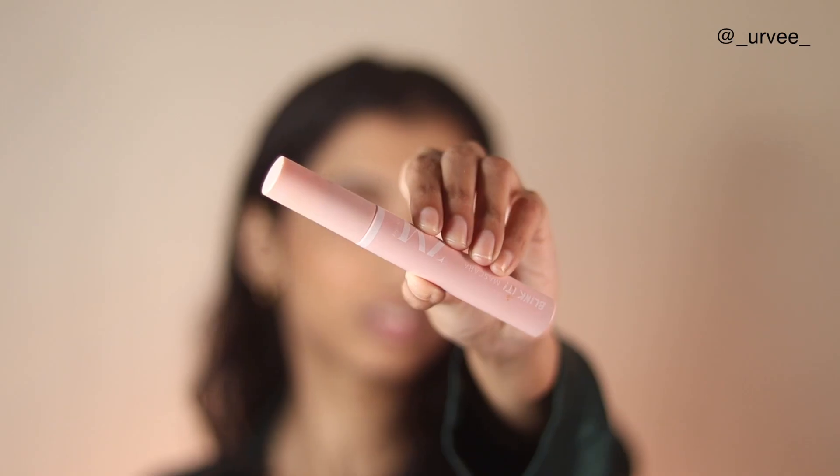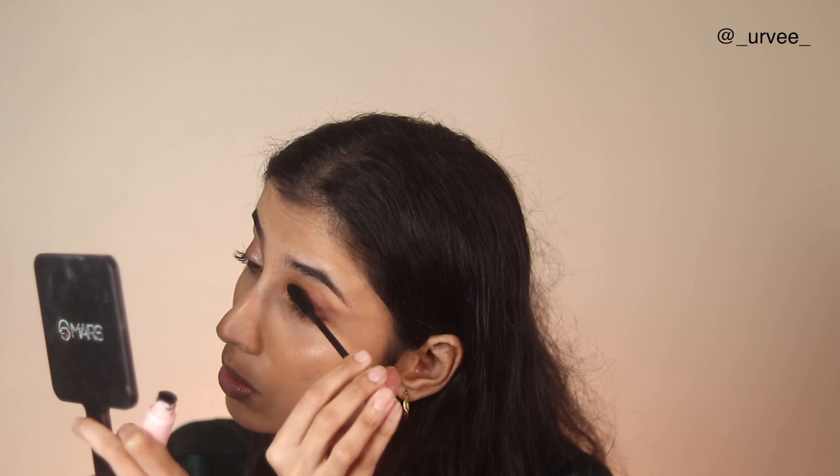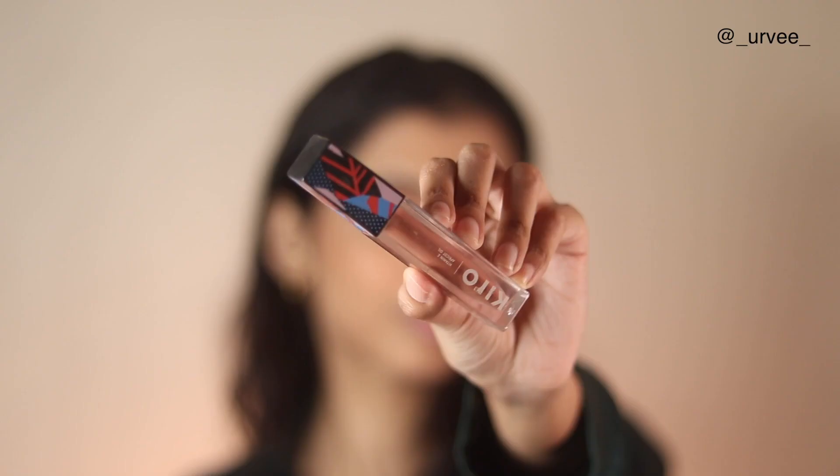For mascara I'm using a very underrated mascara — the Zayn and Maiza mascara. It's under 350 rupees and I was blown away by how well it performs. I'm applying it all over my lashes and the wand is pretty good — I would say it is very close to the L'Oreal ones.